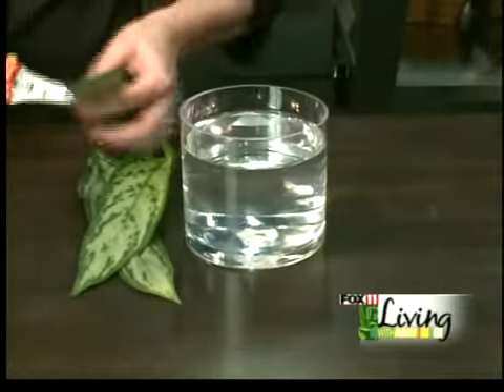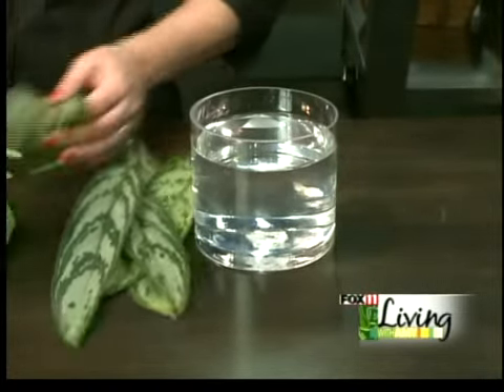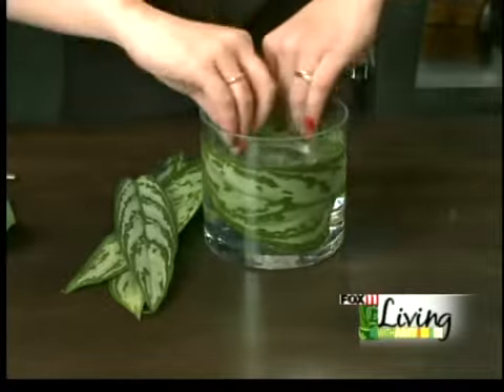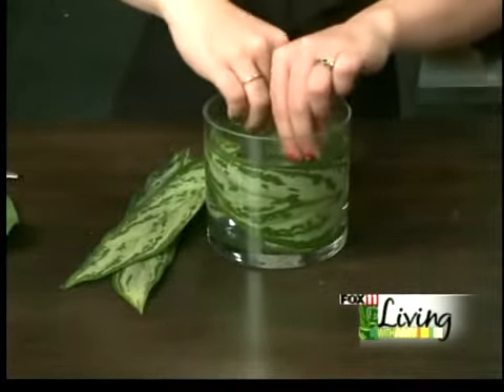So I have some leaves here. I'm going to cut the stems off of them and just put these down into the vase, kind of wrapped around the inside. You can use as many as you want.